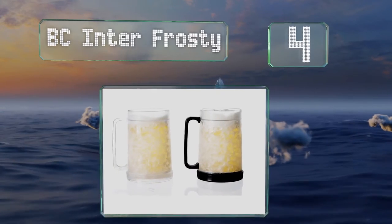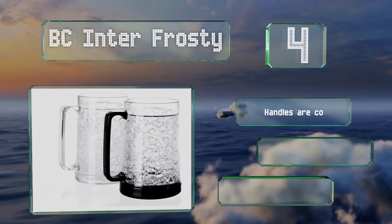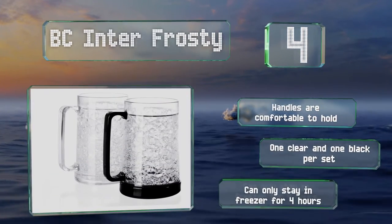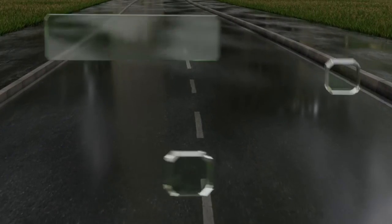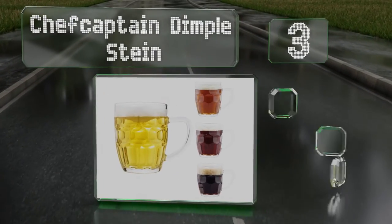At number four, with their tankard styling the BC Interfrosty will make you feel like you're at a saloon. They're made from sturdy plastic so you don't have to worry about breaking them, and will remain chilled long enough for you to enjoy a refill or two. The handles are comfortable to hold and you get one clear and one black one per set, however they can only stay in the freezer for four hours.